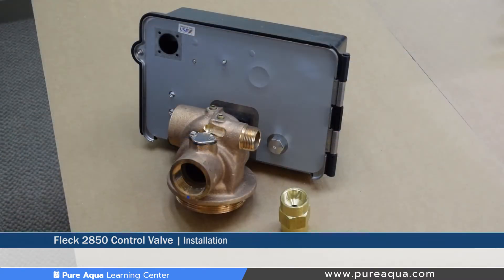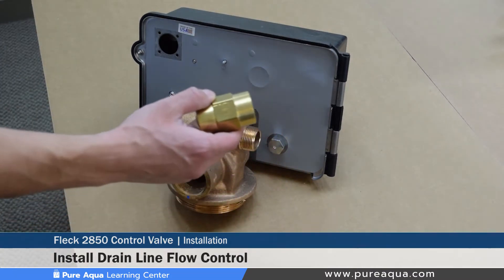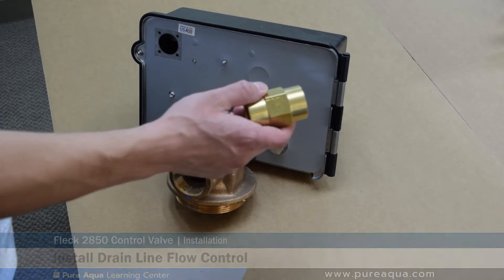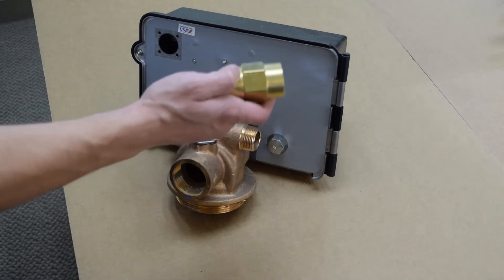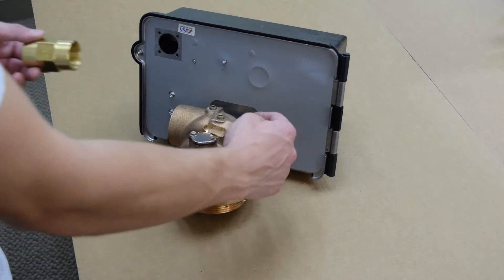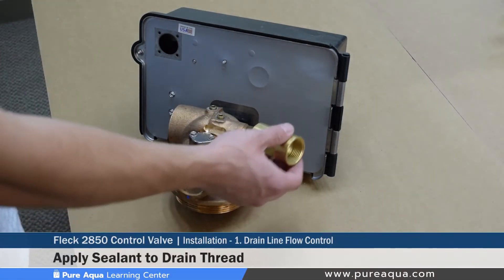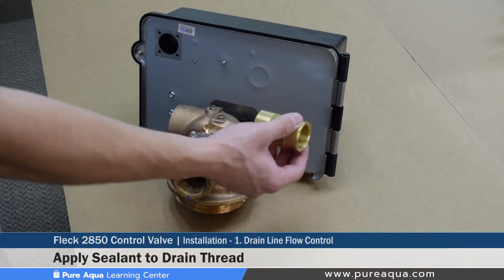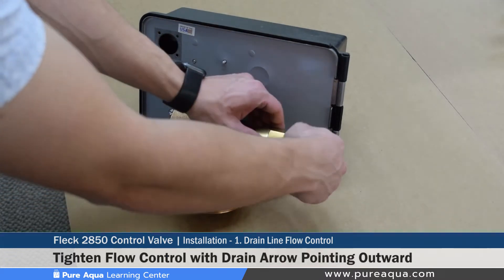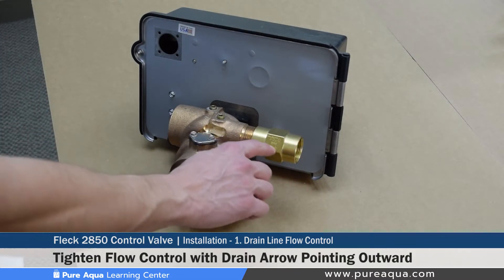Step one of the installation procedure is to install the drain line flow control. This is a generic 15 gallon per minute flow control, however many different sizes can be used including a two inch. In this video we're going to show a one inch. When installing this, Teflon tape must be used with some kind of sealant to prevent any leaks and to securely install the drain line flow control.